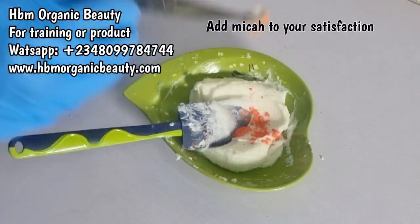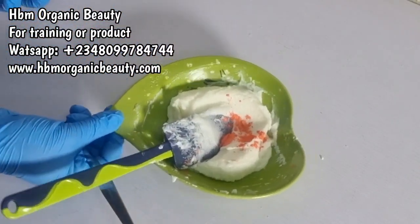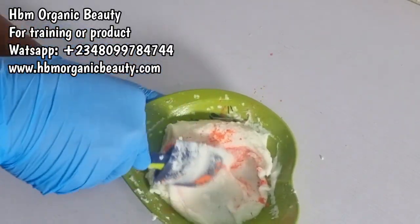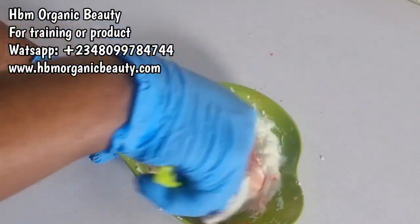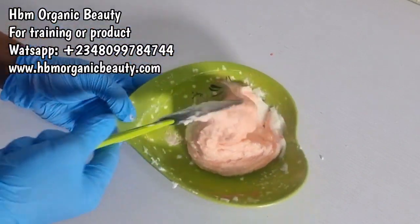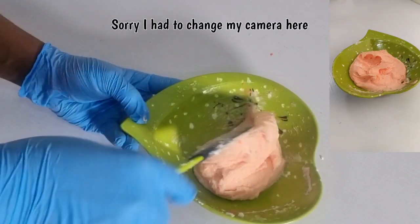Next I'm going to add in my colorants just to give the scrub an aesthetic, attractive look. I'm using my mica — just drop it bit by bit. You can leave it creamy as-is; it actually looks like a goat's milk scrub, but I just want to give it a new look, and that's why I'm adding mica. You can see how beautiful the color is — the camera isn't even doing justice to it.